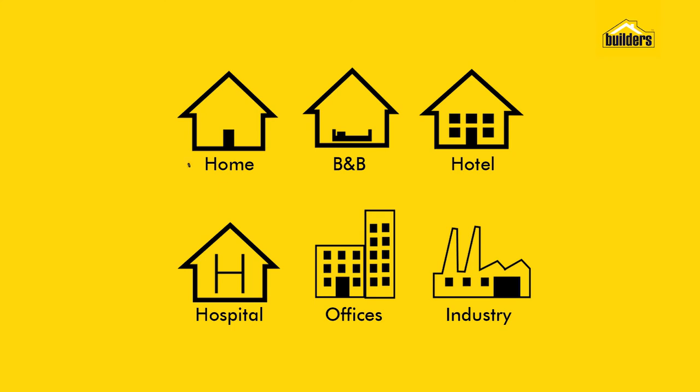This shower head is suitable for home, B&B, hotel, hospital, offices and industry use.